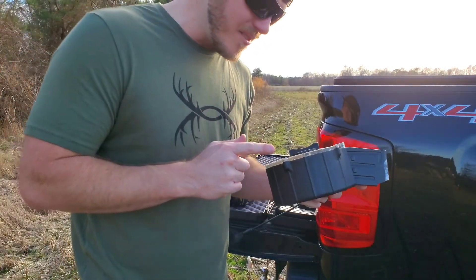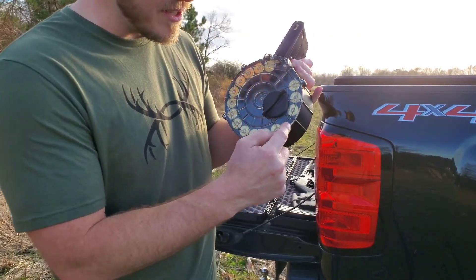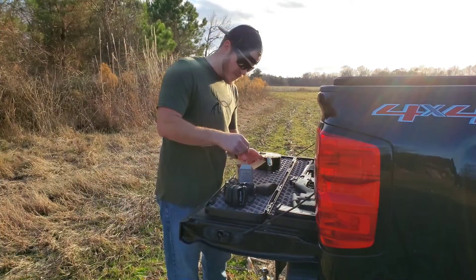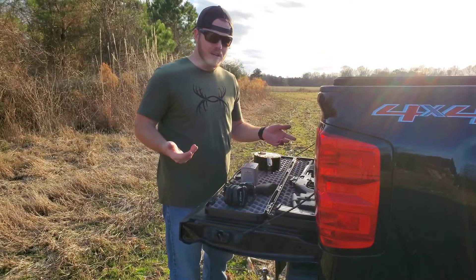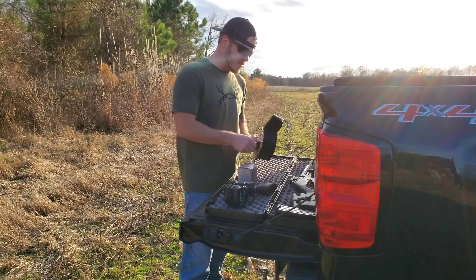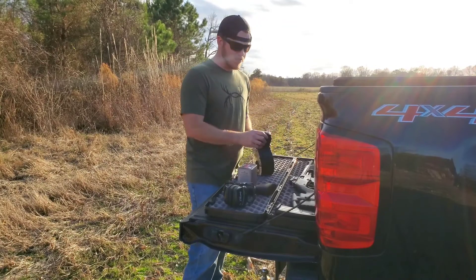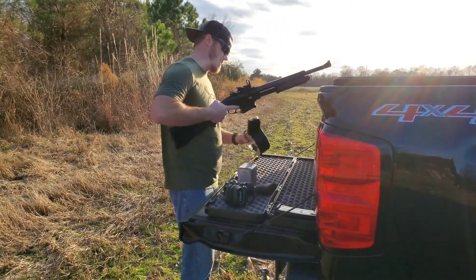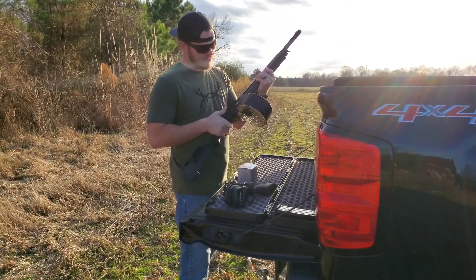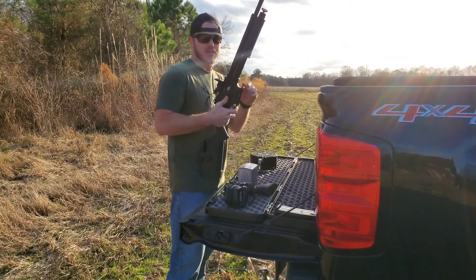So it does hold 21 rounds — I guess I twisted it too far. You have to make sure that you get one round in each one of these little slots or you're going to have an issue and it's not going to hold all 21 rounds. For the sake of the video, that one round is not going to make a big difference because it is fully sprung, so it's got full tension on it. It is not too hard to load with the action closed — it's about like any other magazine.